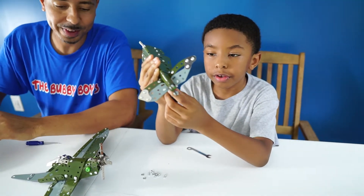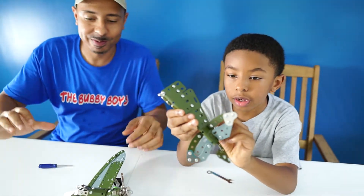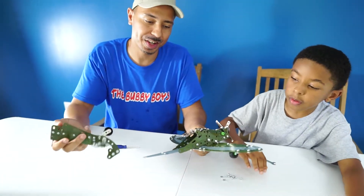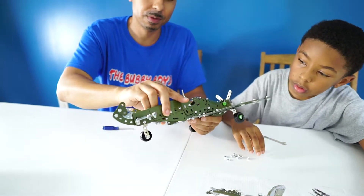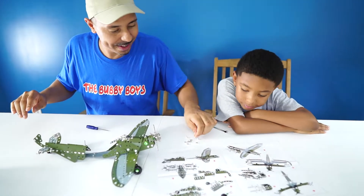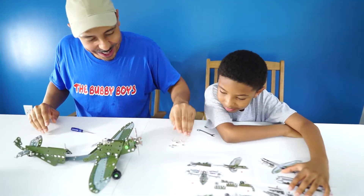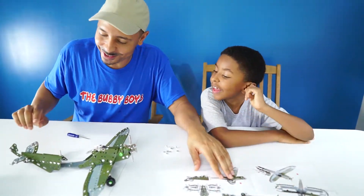Alright, so we got our flaps done and now it's time for a major connection, where the back wing flap is going to connect to the plane. This should be the final step. So we are down to the last six bolts, and we have exactly six bolts left — which means we've done everything exactly right. I thought we may have lost a screw or two, but we did not.